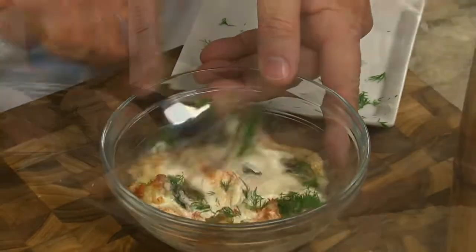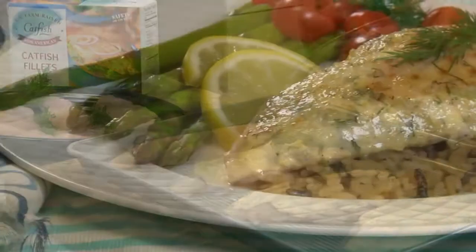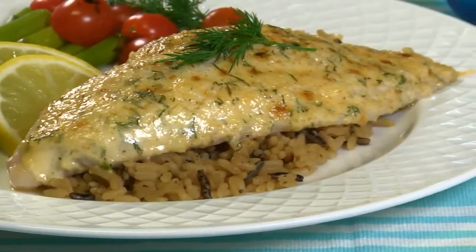We give this a mix and spoon it over each fillet, then under the broiler they go. Once the fish is white and flaky and our topping is golden, they're ready to serve.